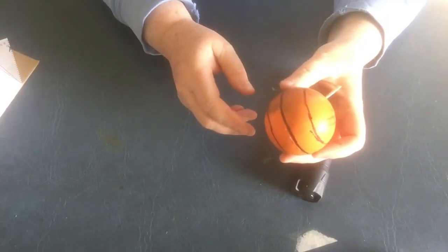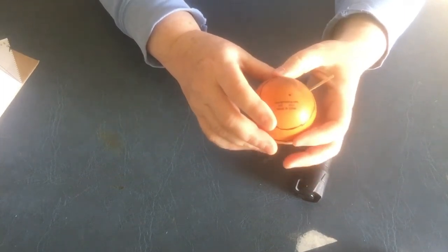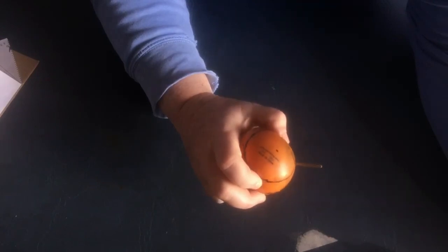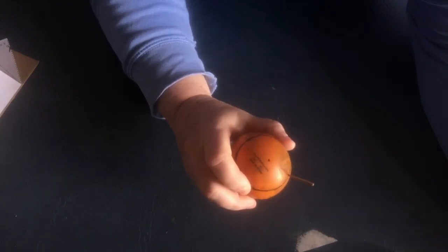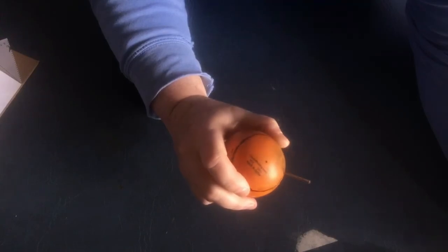Latitude is just the measurement of how far north or south something is on the globe. To show how the shadows work with the globe and latitude, I've taken a little toothpick and stuck it in at about 45 degrees latitude, and I'm going to use this flashlight to represent the light of the sun. As I rotate the ball, the shadow of the stick doesn't just move, but it gets longer and shorter. And that's what's happening when we're watching the shadow on the ground or on the plate of a sundial.